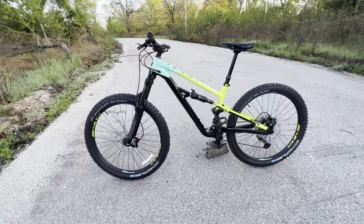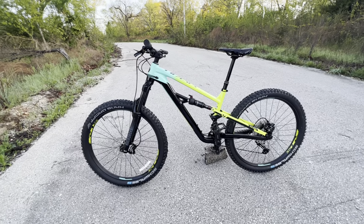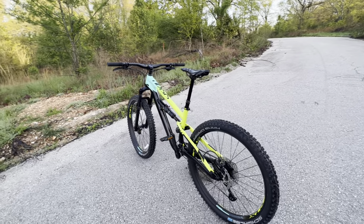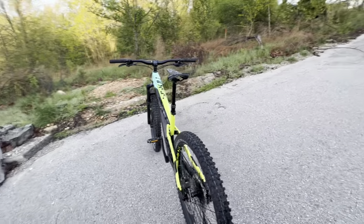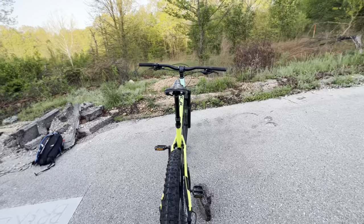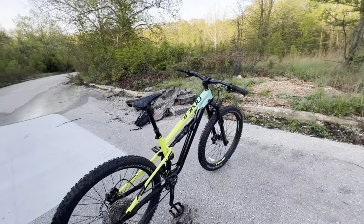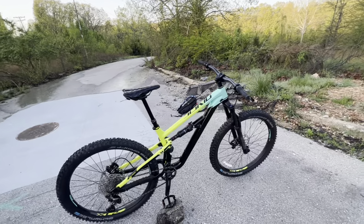This thing is loaded with features found on bikes several thousands of dollars more. Polygon is able to manufacture bikes way cheaper than competitors because they ship it straight to you and you assemble it instead of going through a dealership.